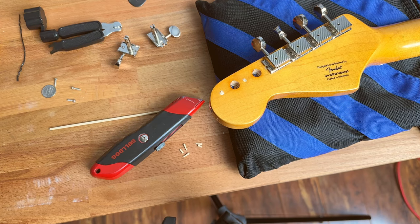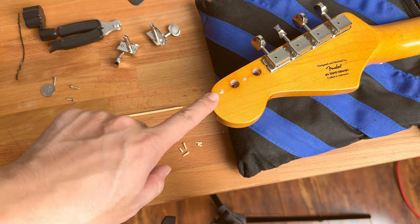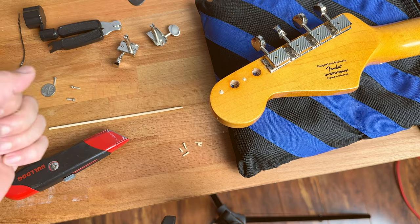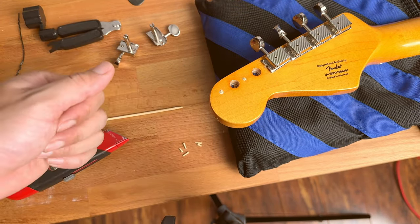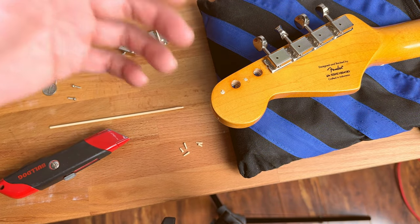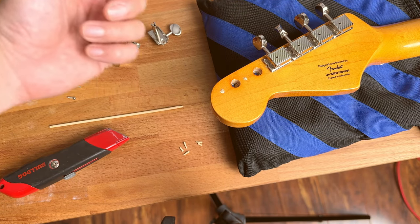Hey guys, so in this video I want to make it really short and quick. I want to show you how to save a stripped screw hole on your guitar. This works for both electric and acoustic guitars. The example I have here is a Squier Vintage Vibe 50s electric guitar that I bought online.